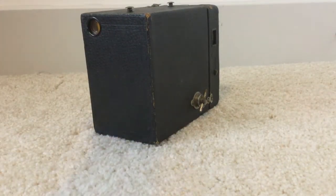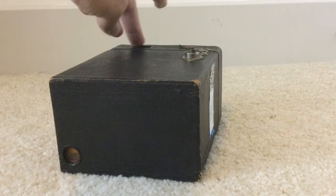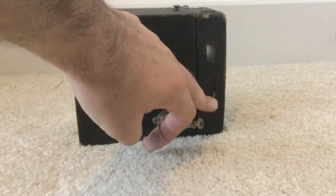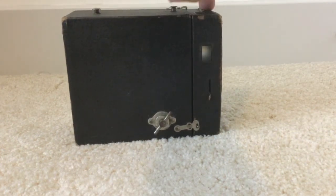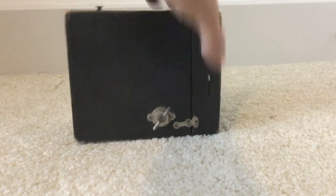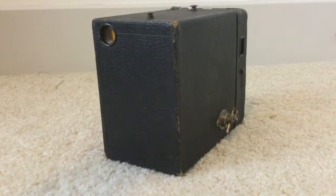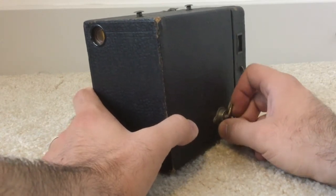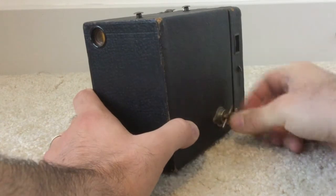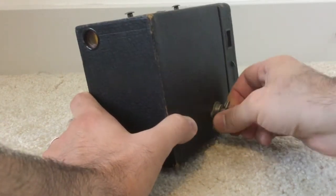To take a photo, hold the camera at waist level and look down through the top viewfinder for a vertical shot, or hold it horizontal and look through the side viewfinder. This over here is our shutter. You can set the aperture as you like, or just take a photo — once you hear it click, you took a photo.